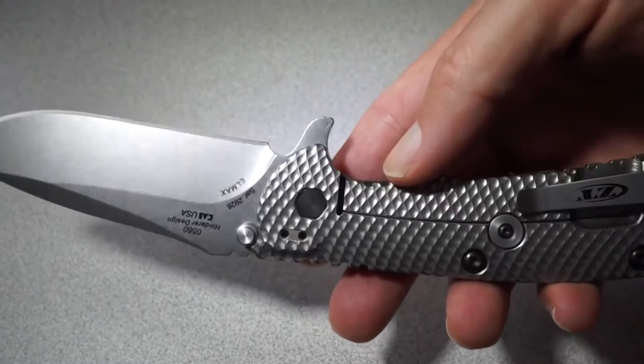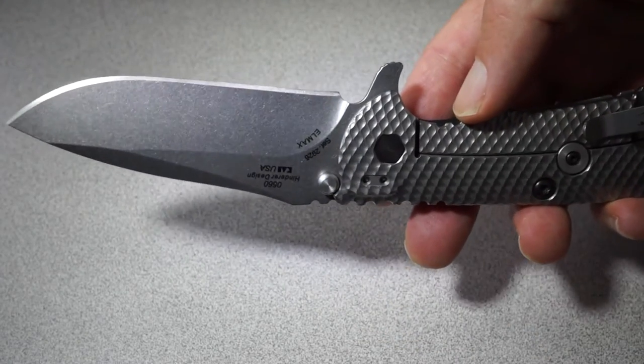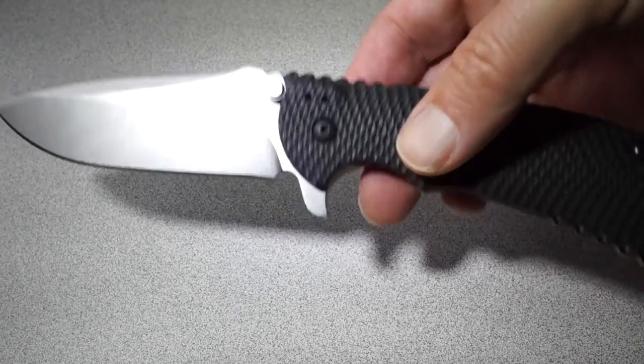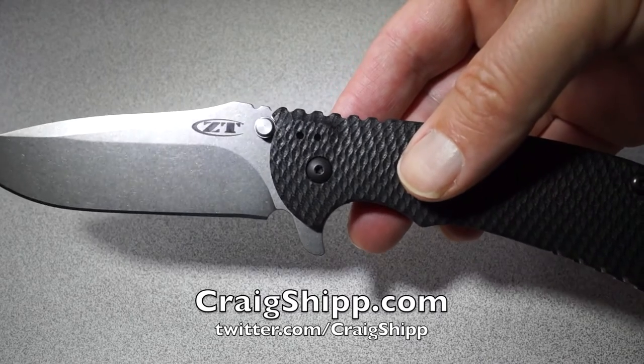So if you're left-handed, buy one of these immediately. If you're right-handed, buy it anyway — it's a fantastic knife. Thanks for watching.